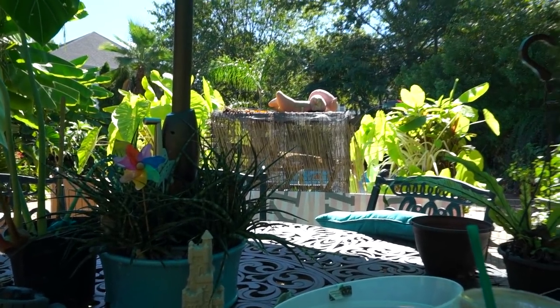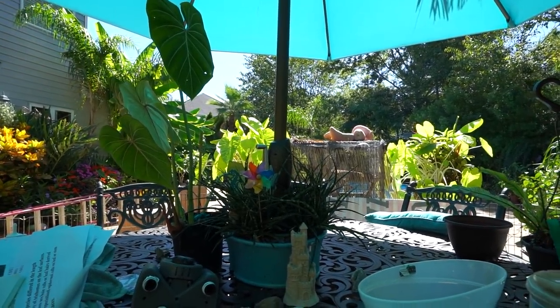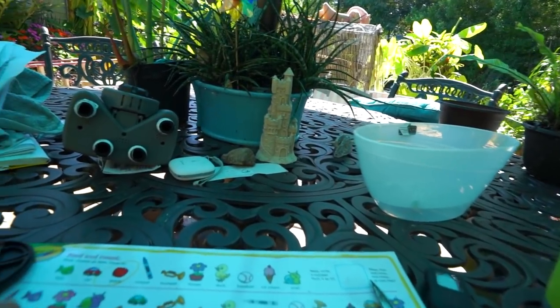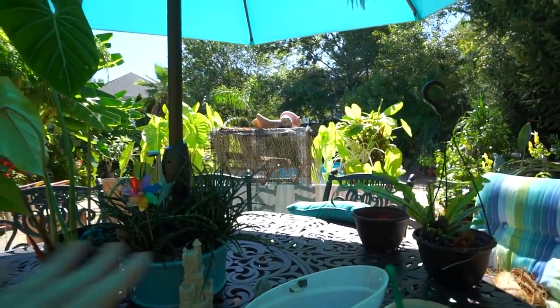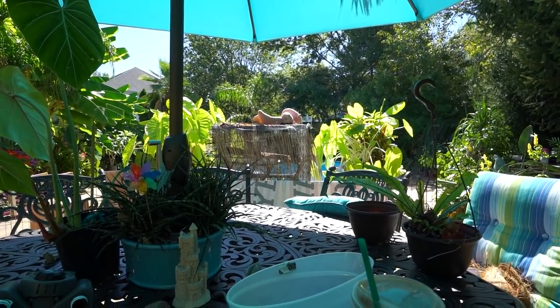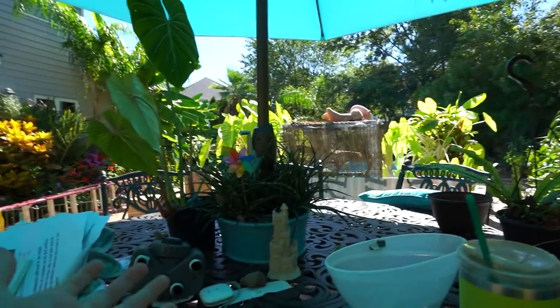The iguana cage is over here because it's been cold. It's officially fall — today is the first full day of fall and the low last night was 47 degrees. Fall really came in rolling and strong. It'll be back up into the upper 80s or maybe lower 90s in a couple of days, so I'm not that stressed, but 47 is too cold for the iguana. I moved the cage inside.